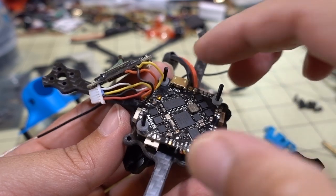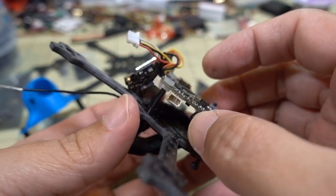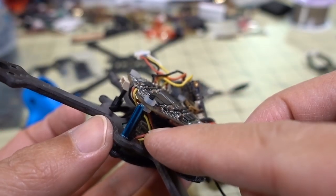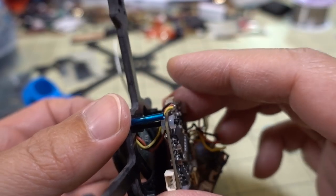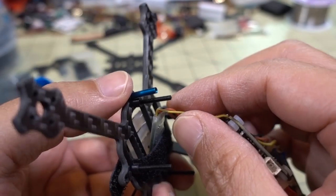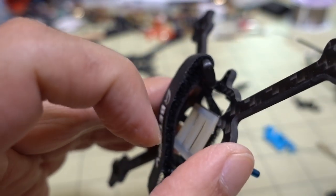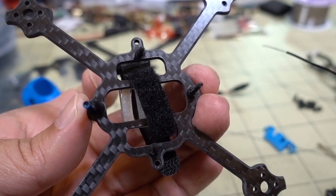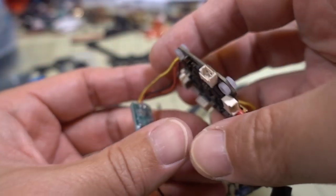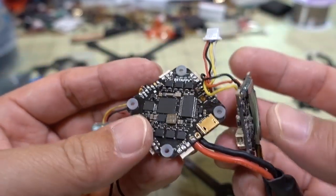With the spacers off, the flight controller board just slides right off the frame. We need to be careful here because the receiver is still in an awkward position and wires are coming in, so I don't want to pull too hard. You can see the space between the battery sticky pad and the frame - there's a little cut-out in the frame where the receiver went. That's usually where receivers go in a lot of these builds, though sometimes people put them on top of the flight stack between that and the canopy.